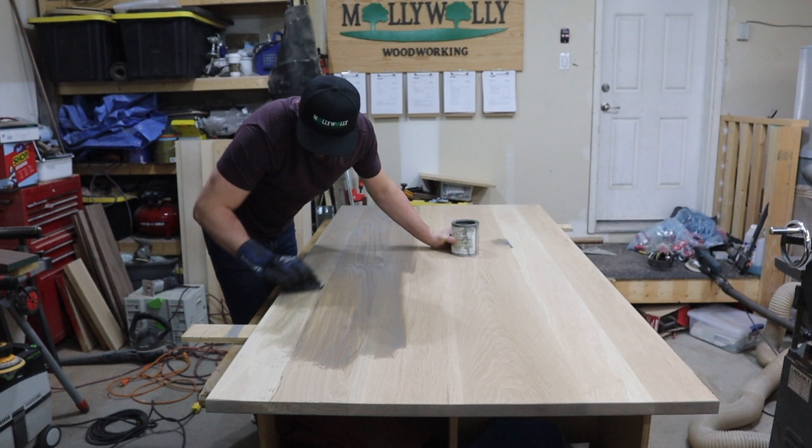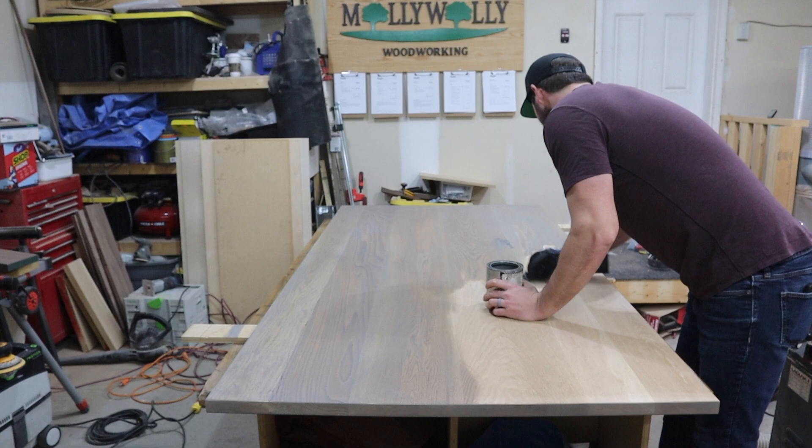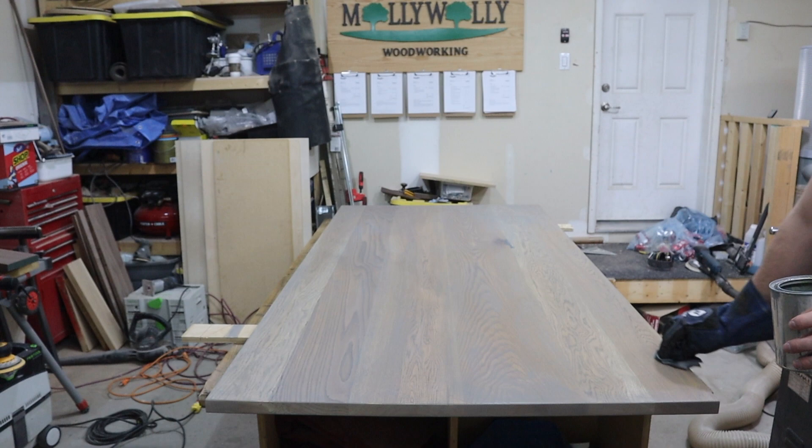When all the sanding is done, I apply a really light gray stain, which I love. I'm not usually a huge fan of stains — I like to keep my projects pretty natural — but this one is light and looks fantastic. I apply it fairly heavily and then come back and wipe off any excess. I didn't have any disposable gloves left, so I used a welding glove.